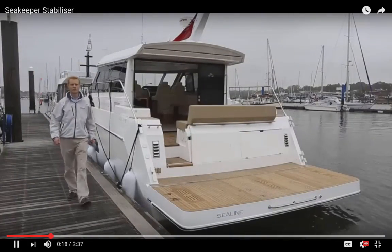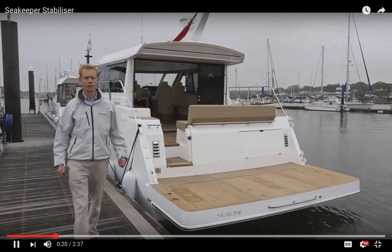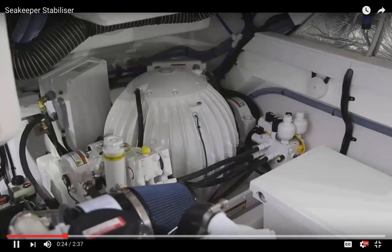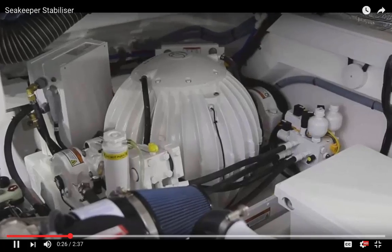Hello, I'm Douglas Culverwell, Sales Director of Sea-Line International. We're delighted to introduce to you today the first Sea-Line C48 we've built with a Sea-Keeper gyro stabiliser.